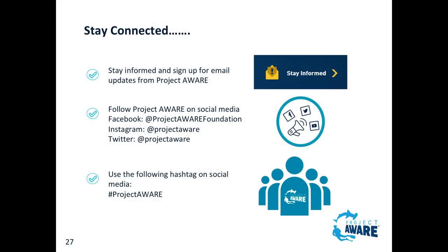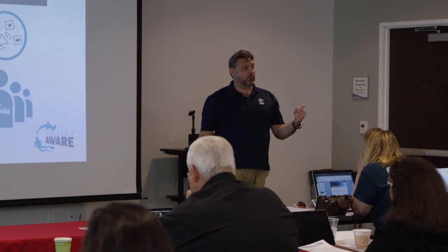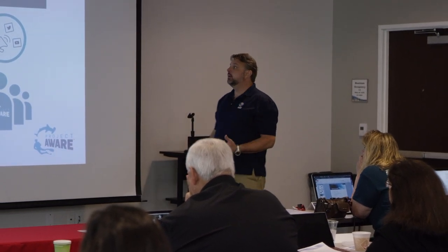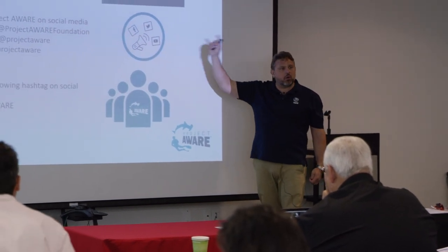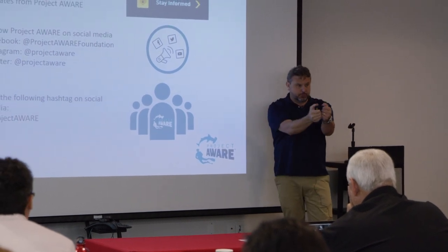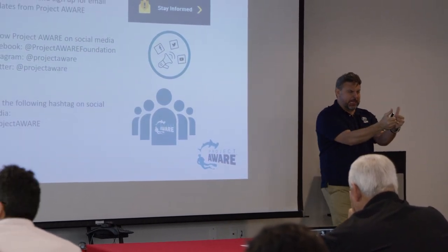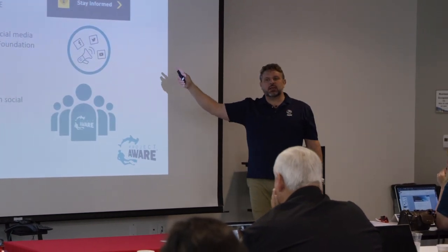Then stay informed. Make sure the people you've certified and sent on referrals to the Caribbean - follow up when they get back. 'Hey, how was that? Don't forget we've got a Dive Against Debris coming up in our local quarry - you want to sign up?' Follow up to the Project AWARE hashtag. All of those things count. Debris surveys make a difference - use this to stay informed.